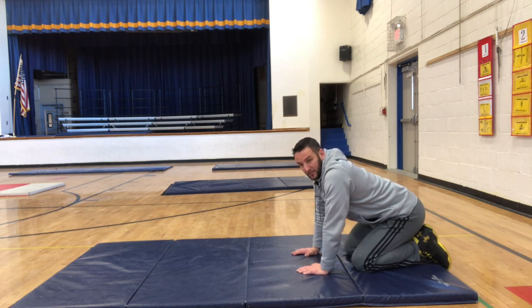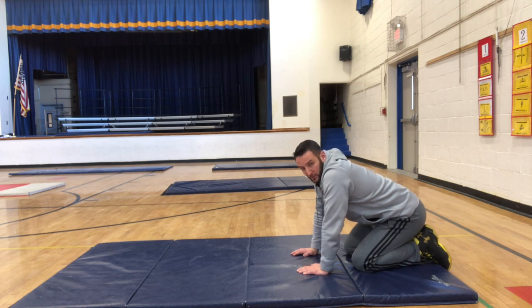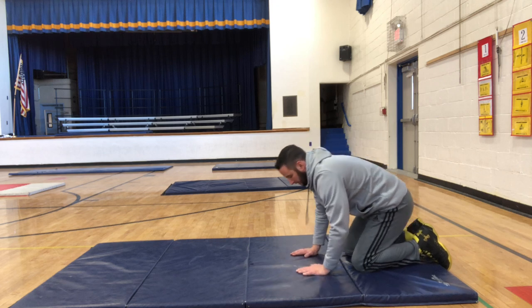Once my head is on the ground I'm gonna get my knees off the ground by getting up onto my toes. Then I'm gonna walk my toes in so that my knees are closer to my elbows, and then one at a time, very slowly and under control, I'm gonna take my knees and put them on my elbows — and then you'll see what the tripod looks like.